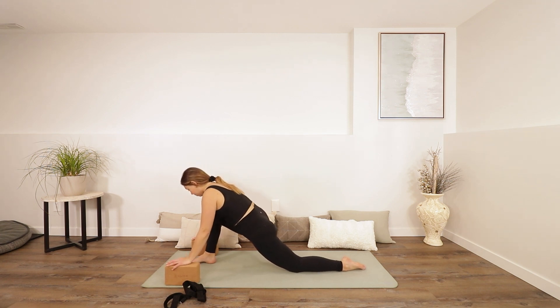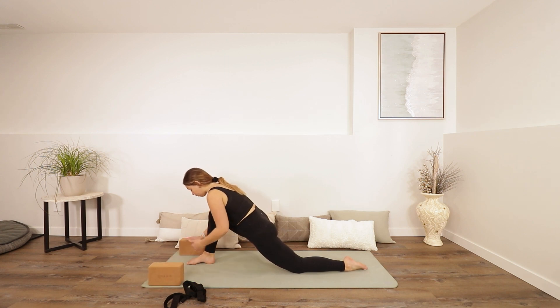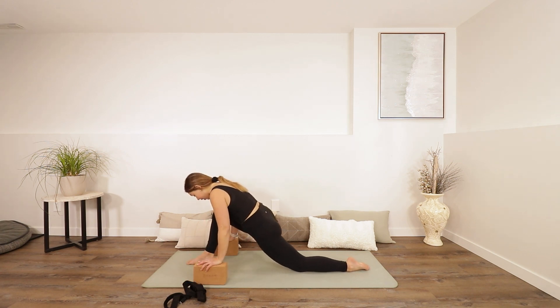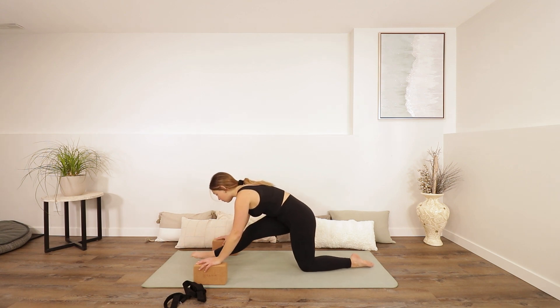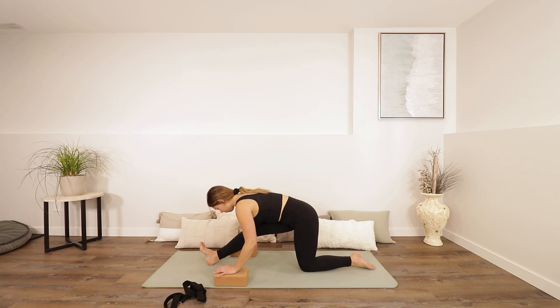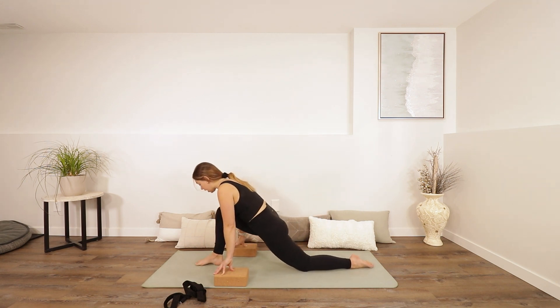We're going to be setting up our lunge, sinking into our hips, finding that hip flexor. Let your chest maybe rest on your front knee. Maybe sink your hips a little bit more forwards and down. Maybe scoot your front foot a little further towards the top of your mat so it's right underneath your front knee. Take another breath here, and then slowly start to send your hips back. Find your half split — point your toes up, drop your chest. Maybe your blocks are useful, maybe you don't need them. Find your half split, lengthening that right leg.